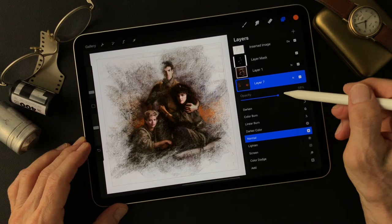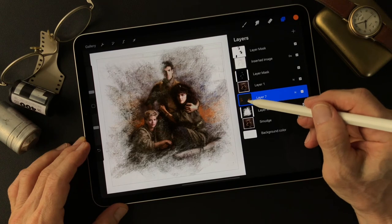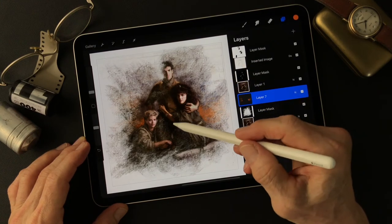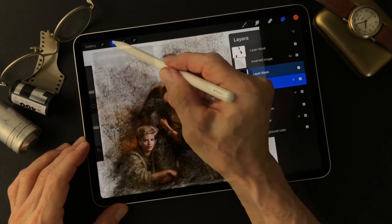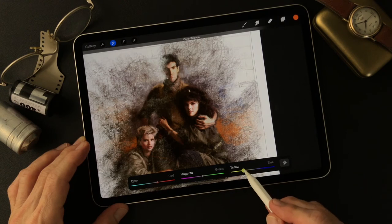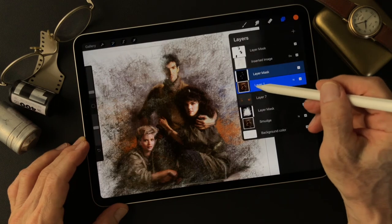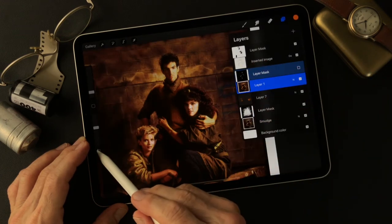Before I add the background color layer, I will change their skin tone a bit. I may add a Color Balance adjustment layer to make it a more healthy color. But this changed the whole image — let's try going back to the color settings.